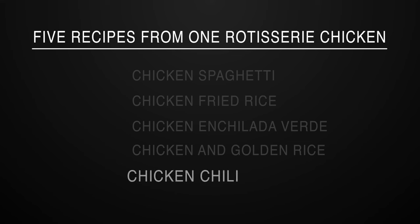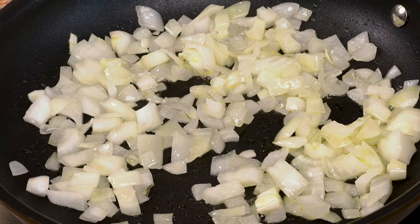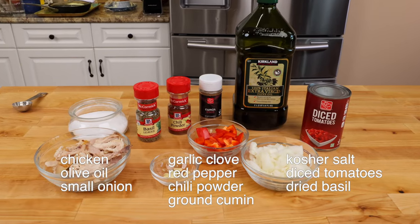Recipe number five: chicken chili. I make chicken chili quite often because it's a meal that comes together quickly, the flavors are incredible, and the fresh peppers and blend of spices make it absolutely delicious. Here's what you need.